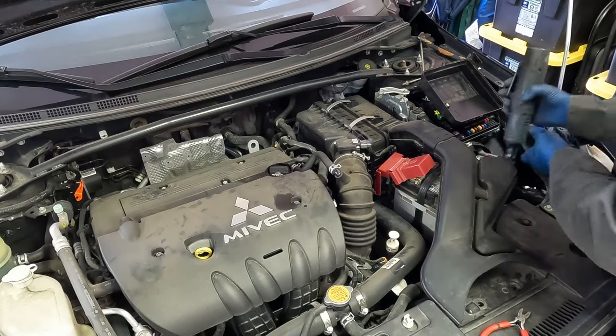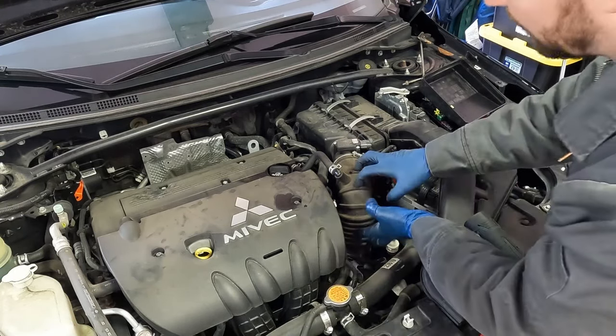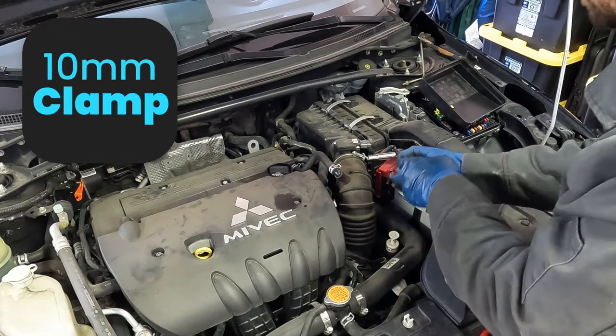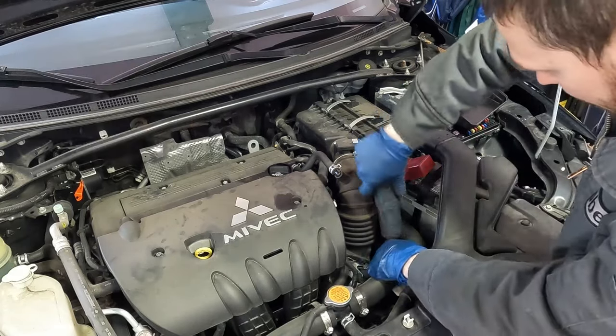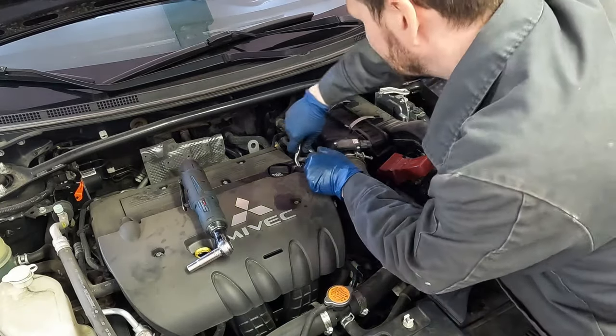We're going to start by disconnecting our negative battery cable. Pull that off and just set it aside. Then we're going to pull off our intake boot — 10 millimeter up here, then 10 millimeter down below. We have our breather hose. We'll take it off back here. Just one clamp.